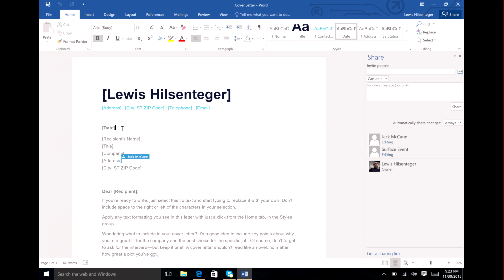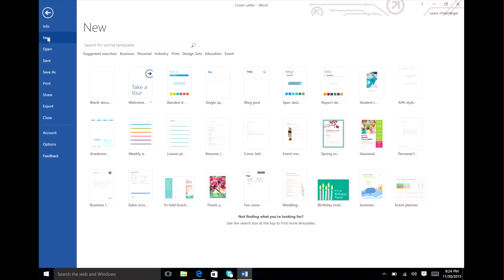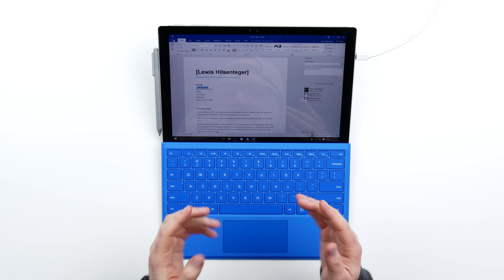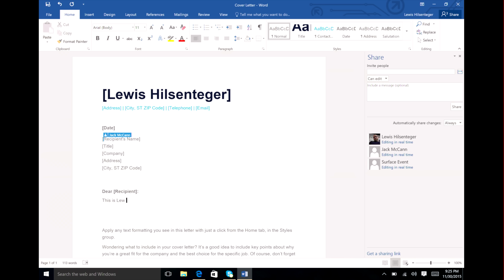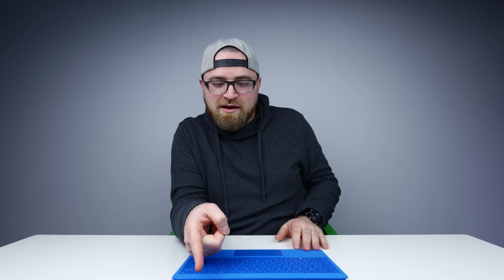Are we off the rails? I hope so. In front of me I have Word open and I have a template there which is the beginnings of a resume for yours truly. I go over here, I go new, and you're gonna see featured templates loading up — there's a variety of them to choose from. Maybe you like to kick it old school and start out blank. If I start typing something like 'This is Lou from Unbox Therapy — need your gadget unboxed?' — who wouldn't sign up for that? Jack, on the other hand, is collaborating with me here, and if you look over in the side pane, you'll see that I'm editing in real time and Jack is also editing in real time.